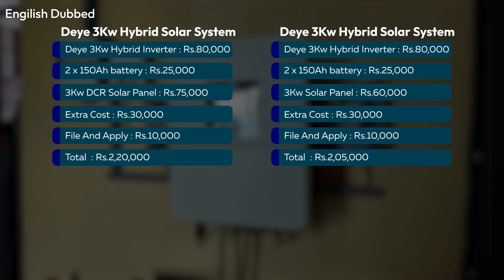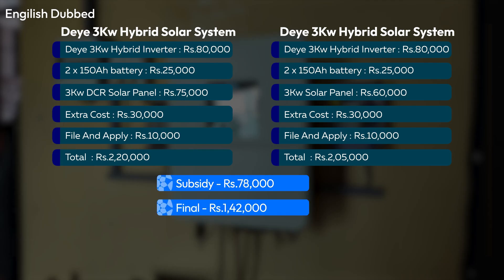Overall, with subsidy the system will cost around 2,25,000 rupees, and without subsidy around 2,10,000 rupees. If you take the subsidy, you will receive approximately 78,000 rupees in subsidy benefit, which reduces your actual cost by around 50,000 rupees. In some states like Uttar Pradesh, there is additional subsidy support, so the total subsidy can be around 1,80,000 rupees — making your effective cost around 1,20,000 rupees.